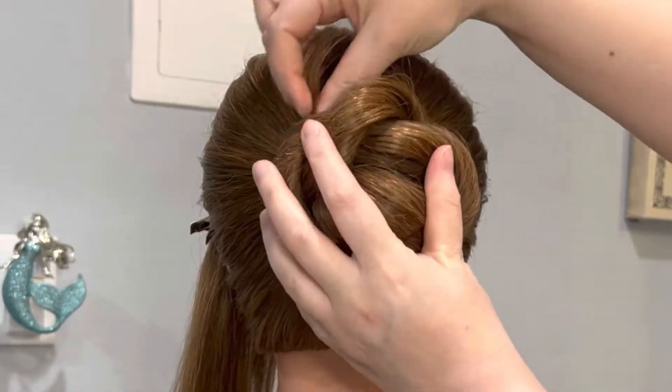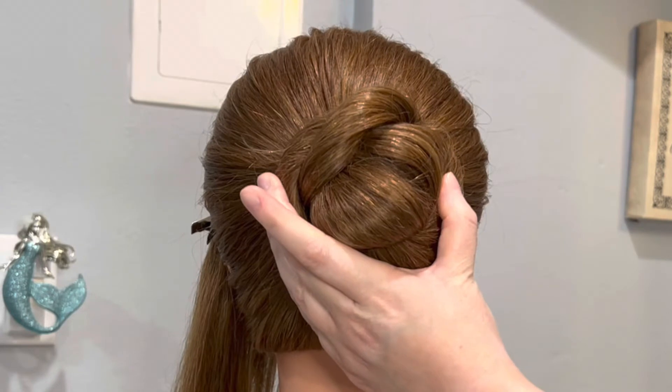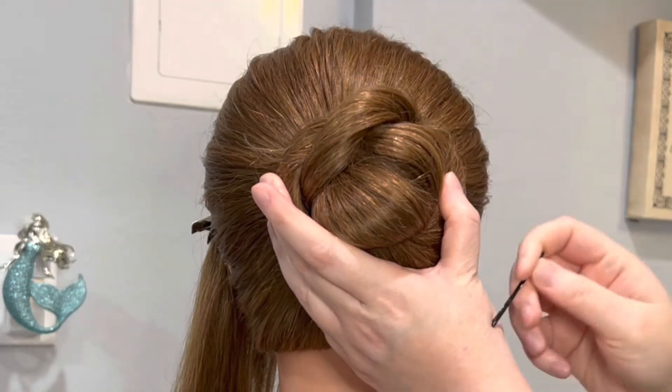And now to create the bun I'm just going to wrap it around the hair tie and I'm going to take some bobby pins and start pinning the perimeter of the bun.